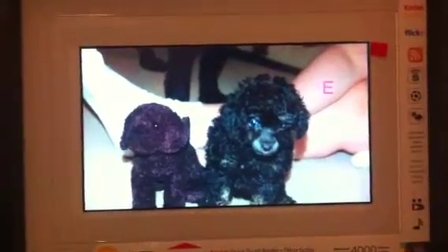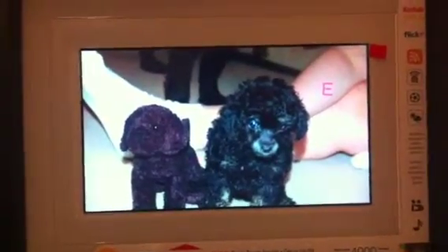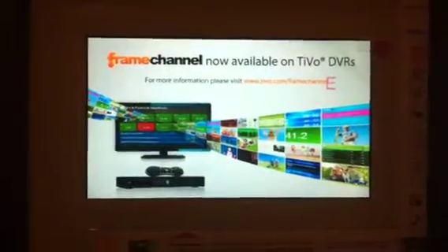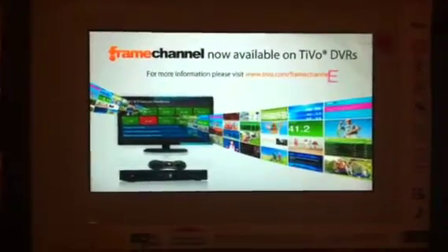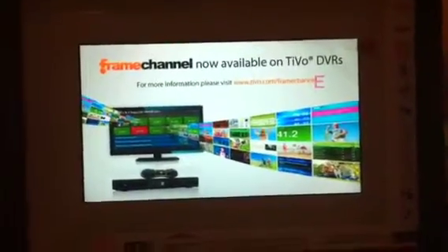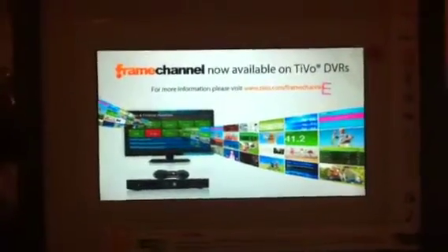That E is actually not on the screen — it's on the little plastic cover that peels off with this little red tab right here. It's set up with a service called Frame Channel. I've hooked Frame Channel into our Facebook pages, so that's how you can see it. As you upload new pictures to your Facebook account, they will just show up on the screen like this. Enjoy!